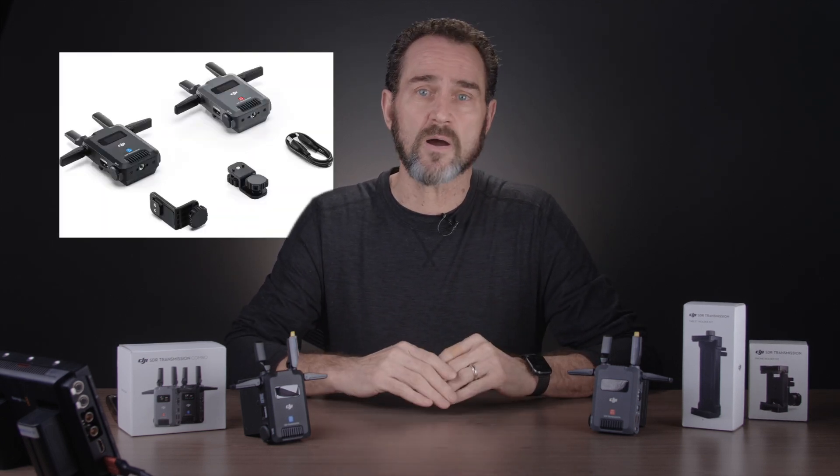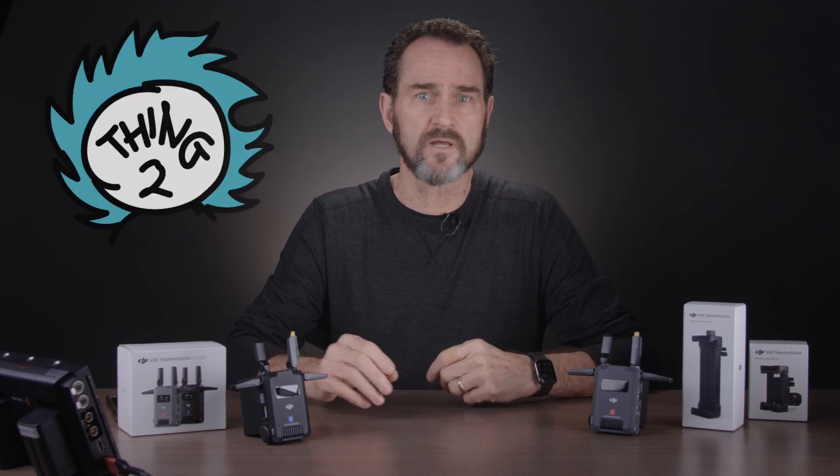Let's look at four things you'll learn from this video, hopefully before you buy it. And if you do buy it, you will benefit by watching to the end of the video. There's a free PDF download that highlights all the information here and includes a quick reference for when you own the DJI transmitter. So I said four things: thing one, the pros; thing two, the cons; thing three, how I use it; thing four, what would make it even better.